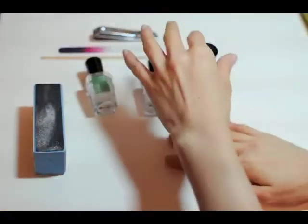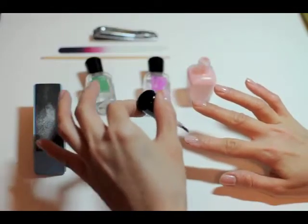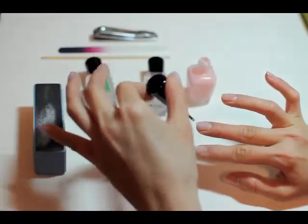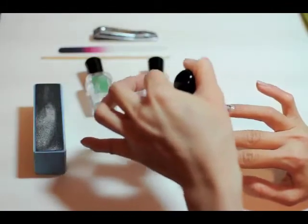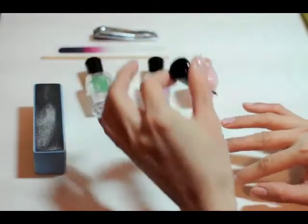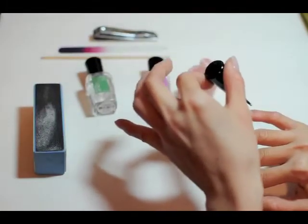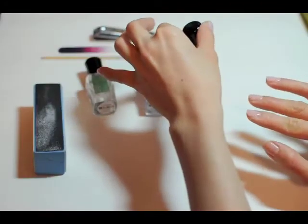That looks pretty good. I'll do my other hand now. I don't buy a lot of nail polishes, but I do like Zoya because they are free of camphor, toluene, and formaldehyde. I'm not sure what the other ingredients are, because the nail polish doesn't smell completely chemical-free. So I'm sure there are other chemicals in the product, but perhaps they're not as dangerous as the ones I mentioned.